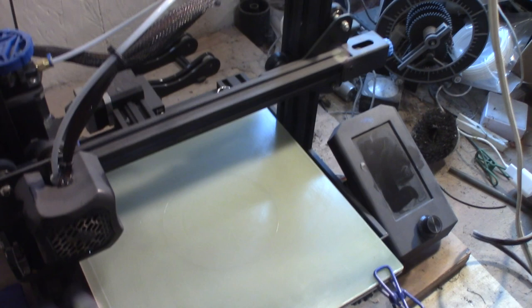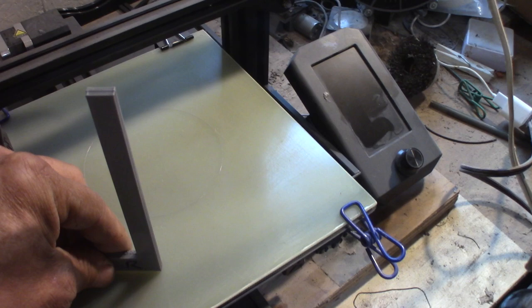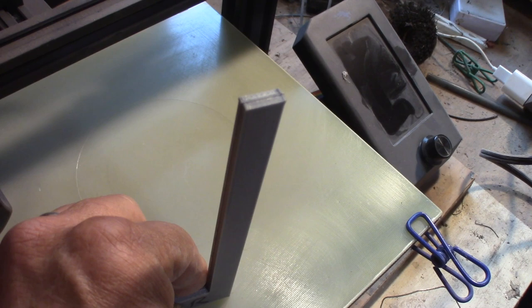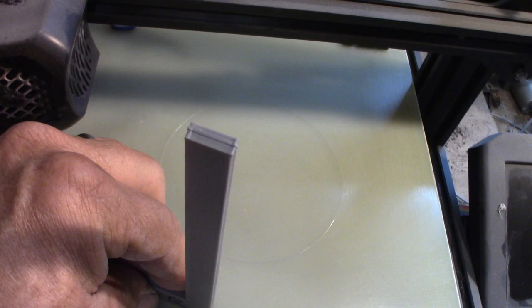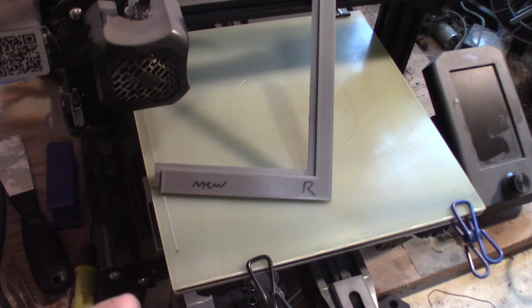I went back to my Ender 3, the one I printed the gears for the first clock on, and did the same test. When I put both L-squares together, there's really not much difference to see. The Ender 3 is pretty square — there's maybe 0.05 millimeter error, so really small.